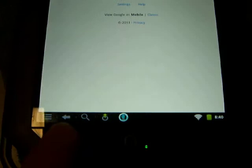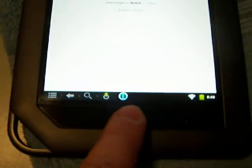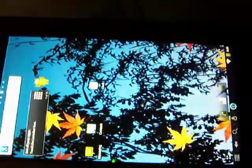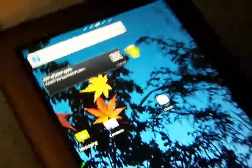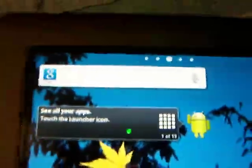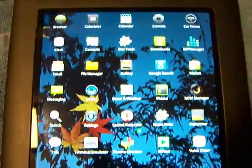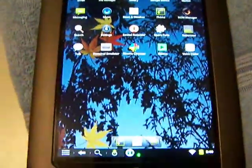Let's take a look again — please ignore the reflection from the light overhead. There's the desktop again. You can see the Google search bar, and here are all the apps that are installed — the stock apps.